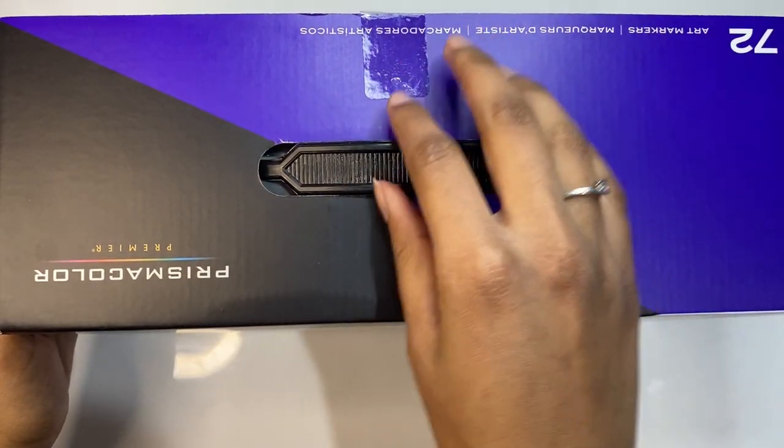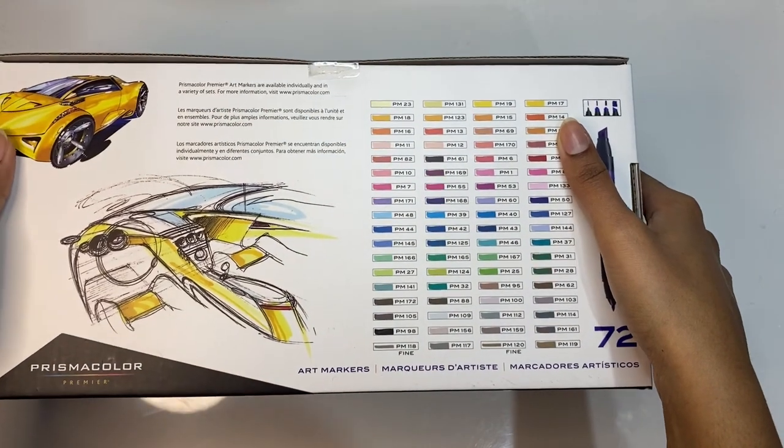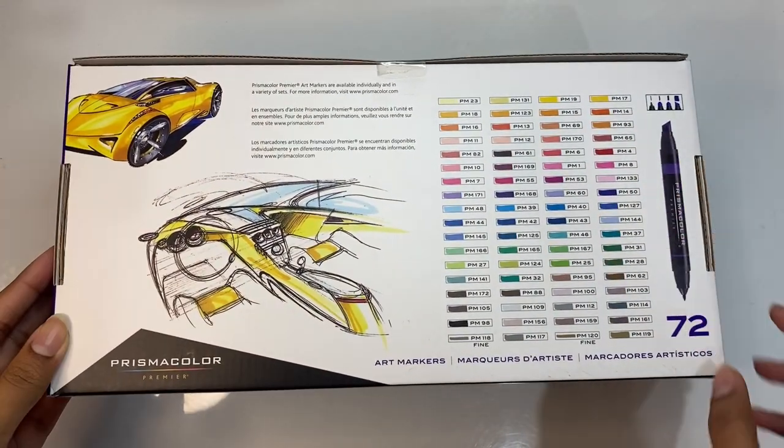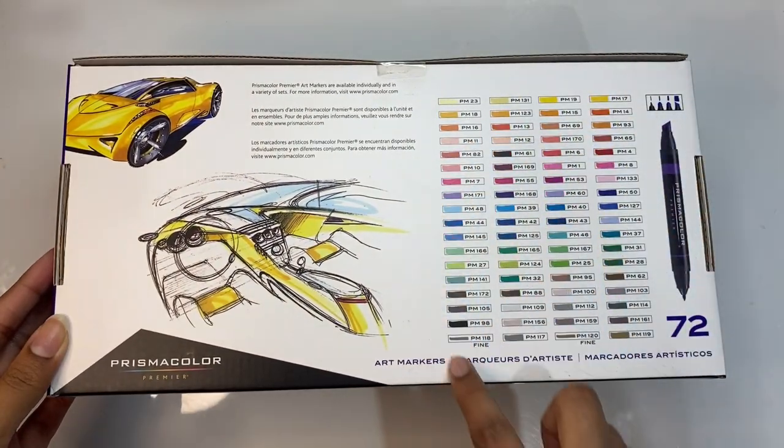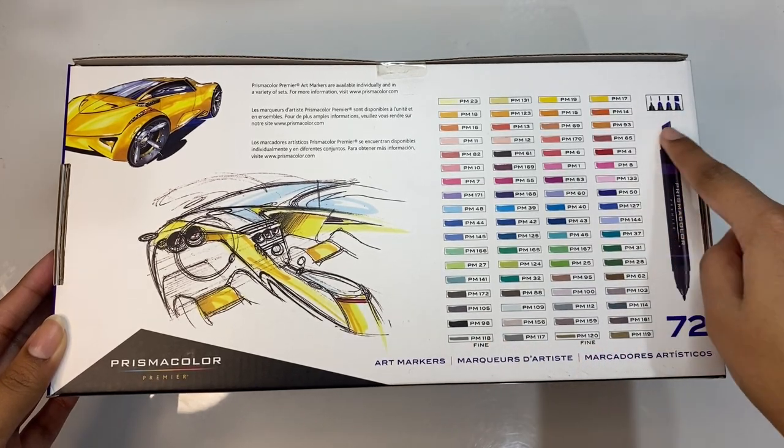So this is the 72 set — it has bullet nib and chisel nib markers. As you can see on the back, here are all the colors that come in the set, as well as a look at the different line variations you can get with the nibs. Let's open it up.